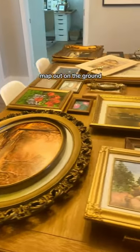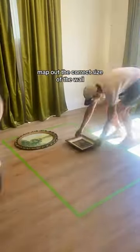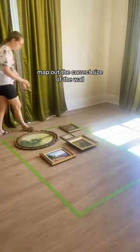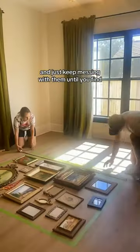The best way to do that is to first map out on the ground. I just use painter's tape to map out the correct size of the wall. It makes it a lot easier to just lay out all of your picture frames and keep messing around with them until you find a layout that works.